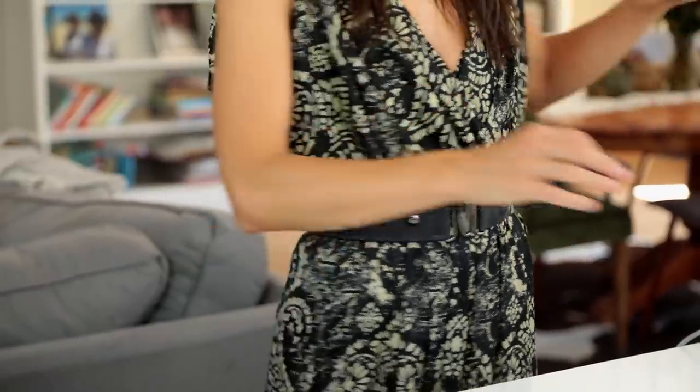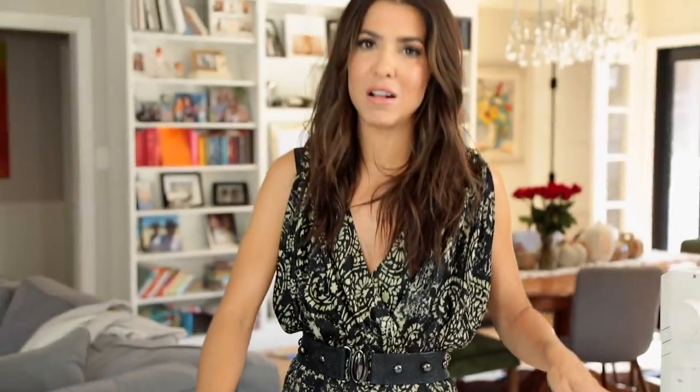My belt, by the way — this is a DIY. If you guys didn't catch this one, you gotta watch it. Fully studded, can be no-sew belts.